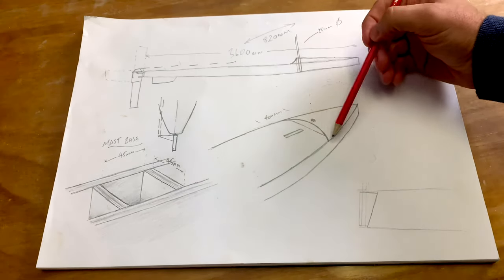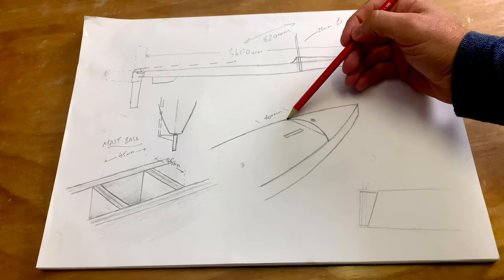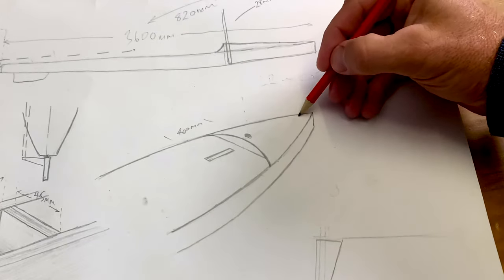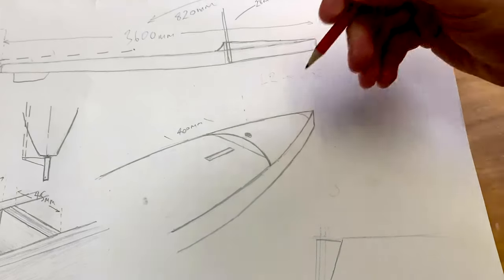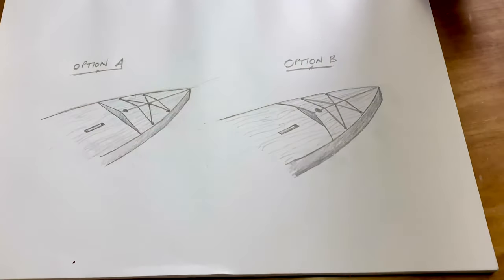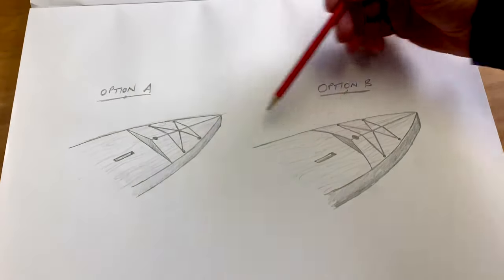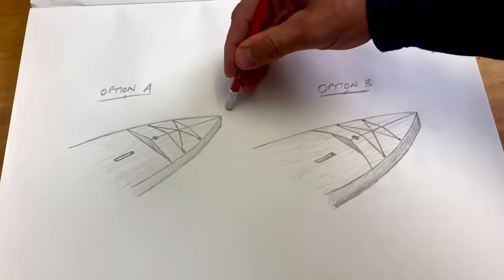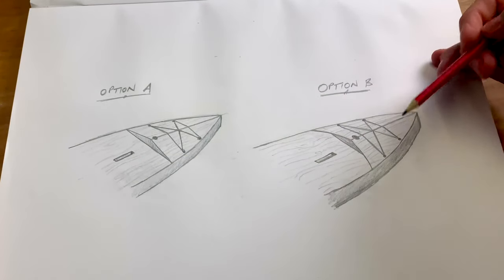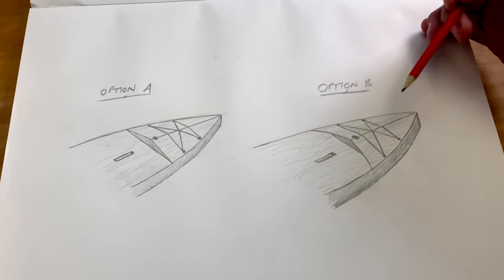So this was the original plan: a bulkhead in here and then a raised curved forward section of the deck marrying up to this curve and going all the way around to the outside. Not going to work — this curve is just way too tight for such a narrow piece of plywood. So here are the options I've come up with: option A and option B. There's still a bulkhead on each, still a ridgeline on both, just some aesthetic differences. They're both going to have bungees there for stowing maps, spare paddles, and stuff.